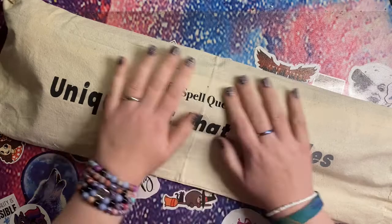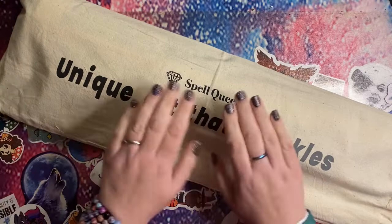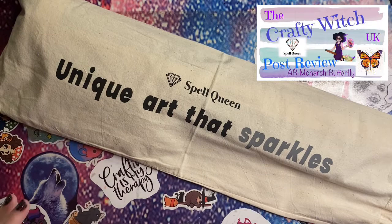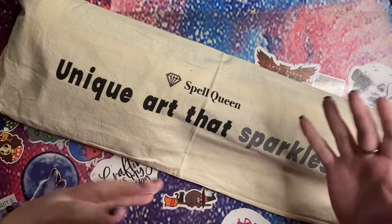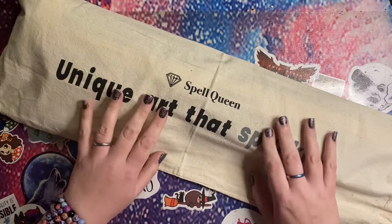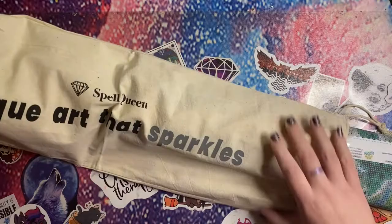Hey peeps, welcome to The Crafty Witch UK. My name is Arietta and today I have an unbagging for you from Spell Queen. Many of you will know that I have worked with Spell Queen before — they have been really supportive of this channel. I mentioned I was keen to take part in some festive events and we discussed me choosing a canvas and being able to showcase that throughout the festive period, so this is what I've chosen.